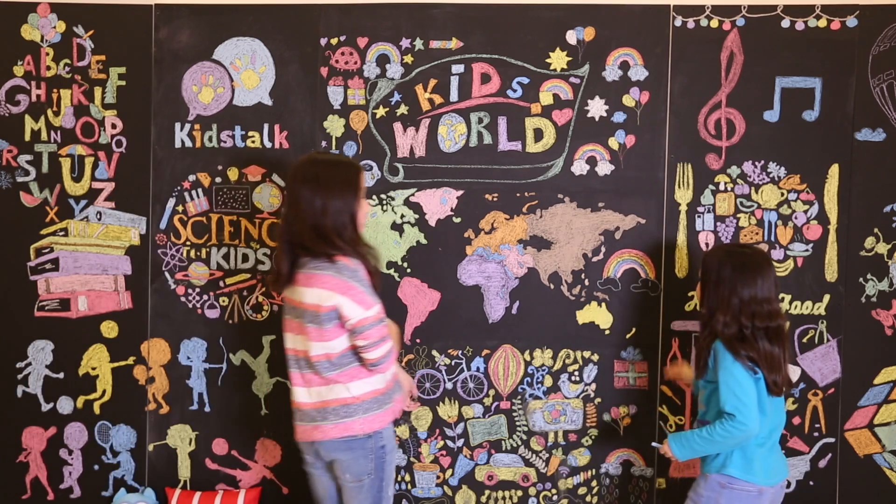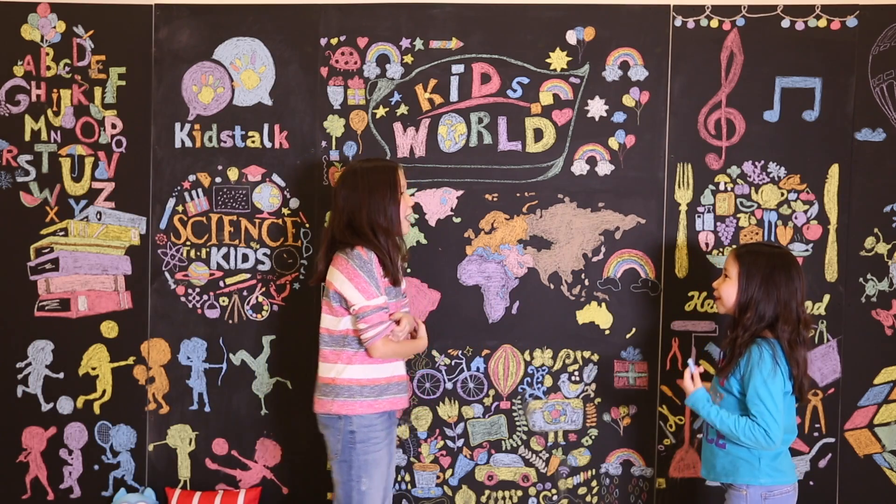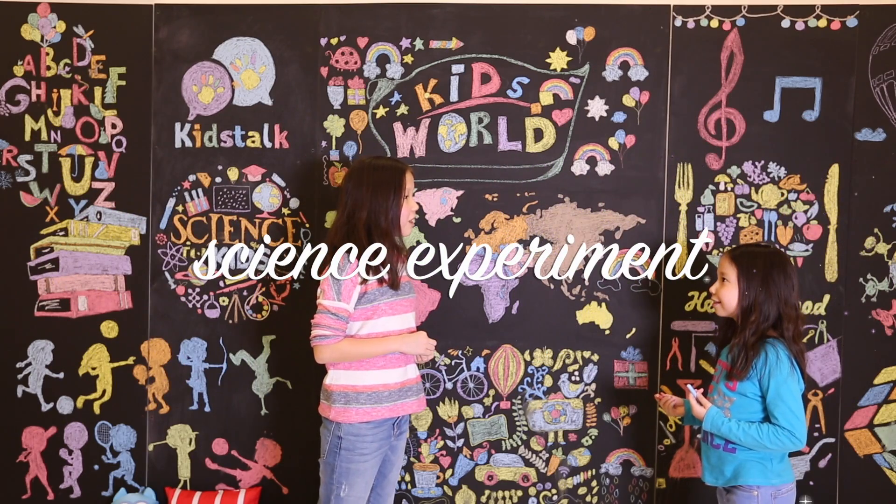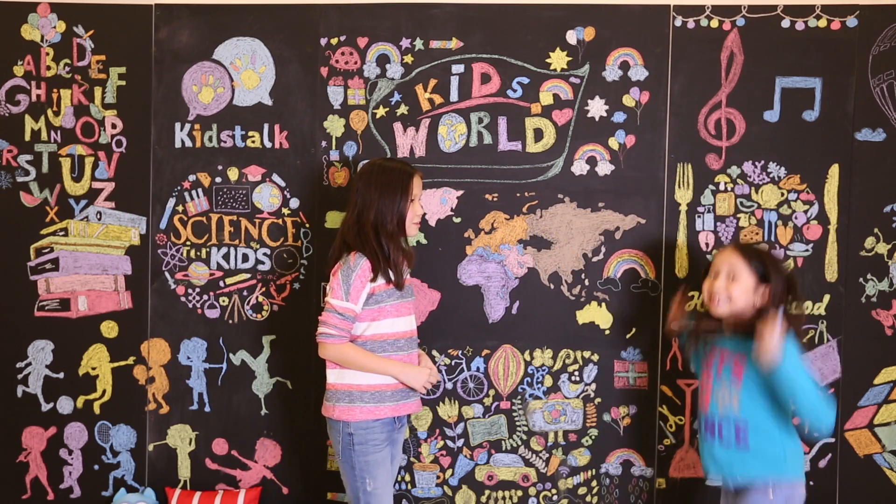Hey Alia, what are you drawing? I'm drawing a rainbow. Hey, that reminds me. Let's do a science experiment together on rainbows. Yes, let's do it!